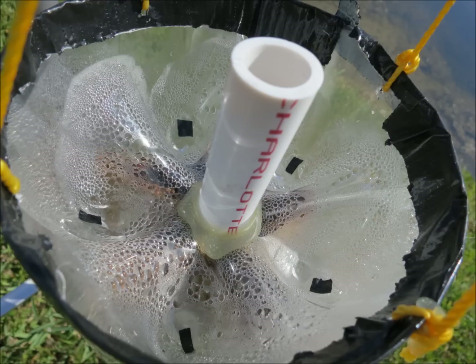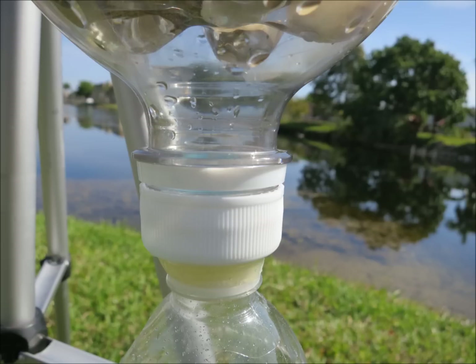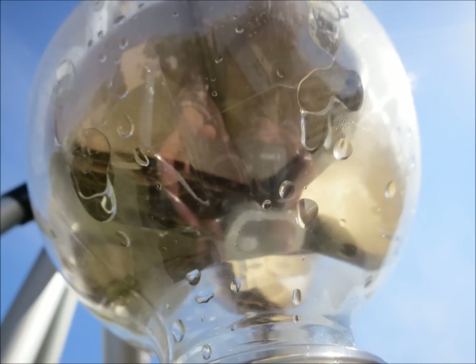I tried to be smart — sometimes you're too smart. I put little holes on the top so if it rained, the water would drain down and I'd collect more fresh water that way. But those holes were allowing all the moist air to escape and it wasn't condensing like it should. So sometimes you're too smart. I still might experiment more — there might be a way to do this and still have it drain down without the hot air escaping.